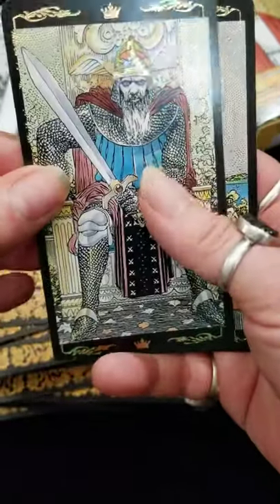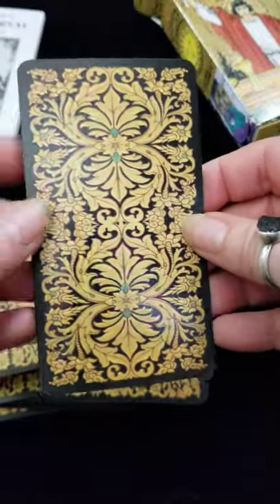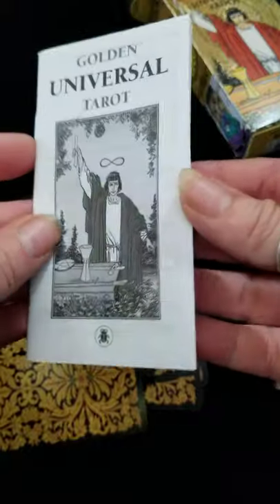Looking at the back, which I think is a nice addition — it's got a fleur-de-lis kind of feel to the card stock. And this is the Golden Universal Tarot.